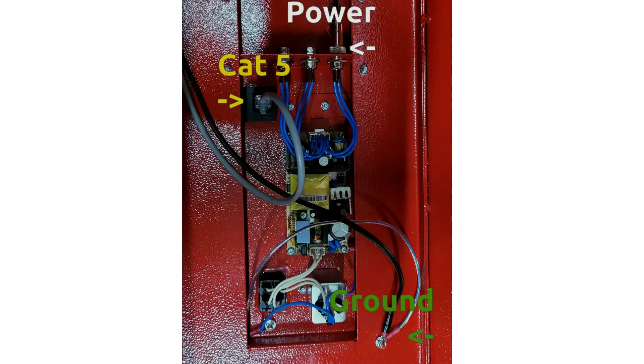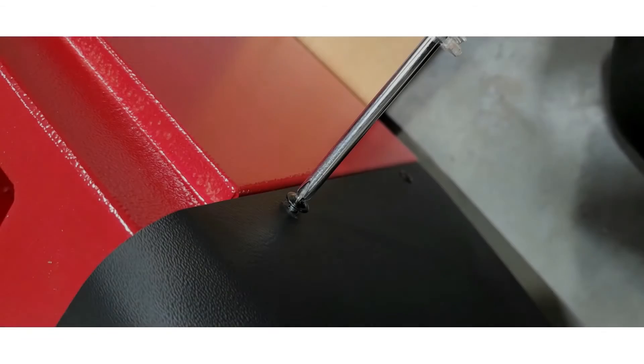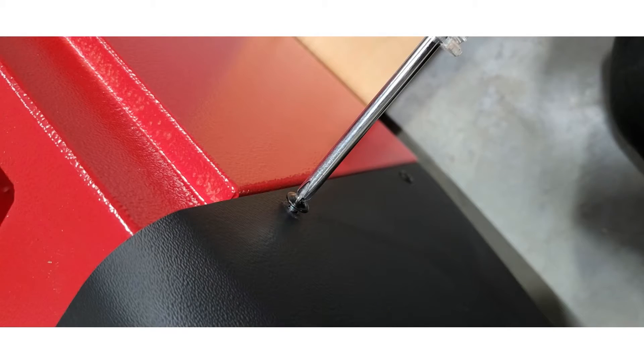Plug the power cable into one of the three power plugs inside the bottom section of the tower. Plug the CAT5 cable into the ethernet socket inside the bottom of the tower, and then connect the ground cable loop to the grounding bolt inside the bottom section of the tower. Attach the tower front cover with the included screws and reinstall the shroud screws. Then repeat each previous step for the other tower.